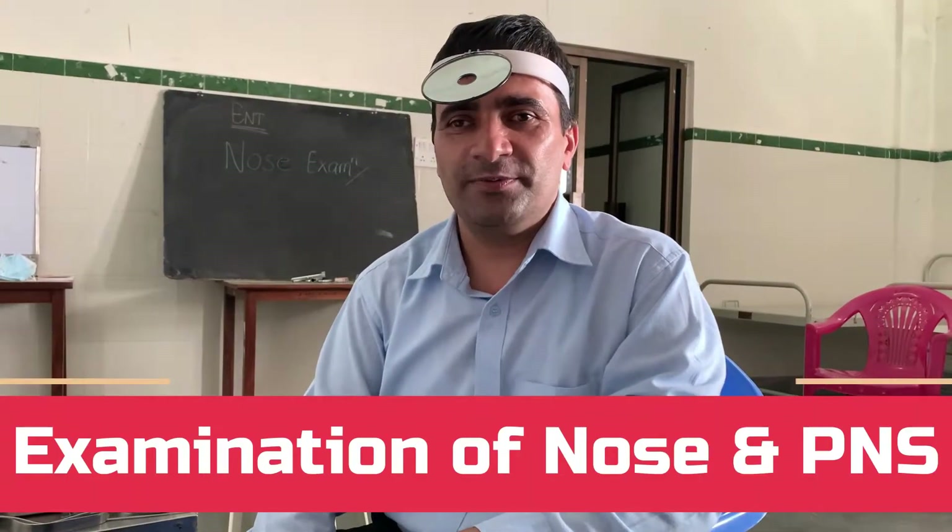Namaste, I am Dr. Krishna Koirala, ENT Surgeon from Pokhara. Today we will be discussing the examination of nose and PNS.